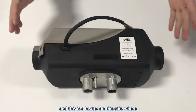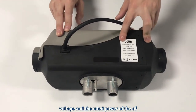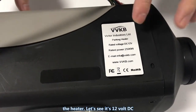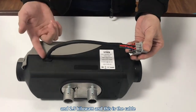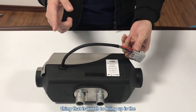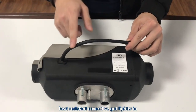And this is the heater. On the side where the label is, we can see the rated voltage and the rated power — it's 12 volts DC and 2.5 kilowatts. And this is the cable, which you will plug into the battery.